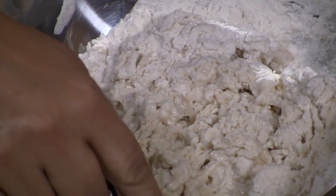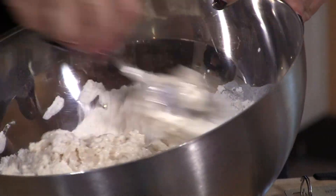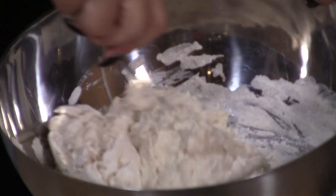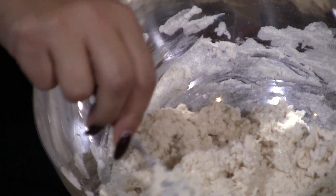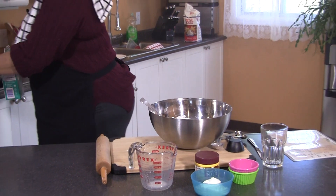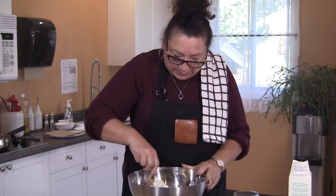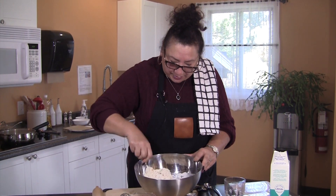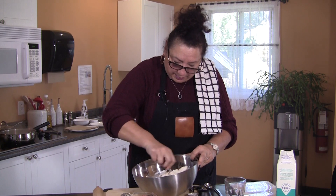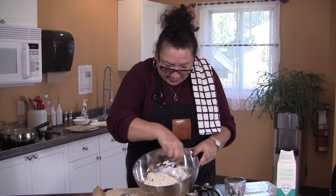I may have to add a little bit more milk — let's just keep going and we'll see what happens. Just keep going around and around and around and it'll come together. I'm going to add a little bit more because I can still see a little bit of dry. This is where you learn to finesse, because on some days it'll be dry, some days really wet, and it just depends on the temperature and the atmosphere. So you have to learn how to eyeball things. It's all come together and it's pretty sticky — together and sticky, those two things.